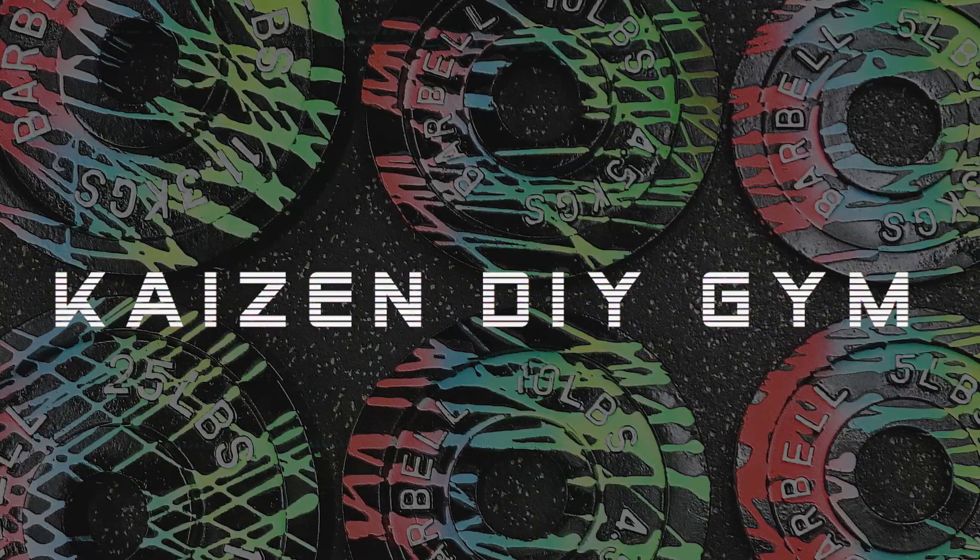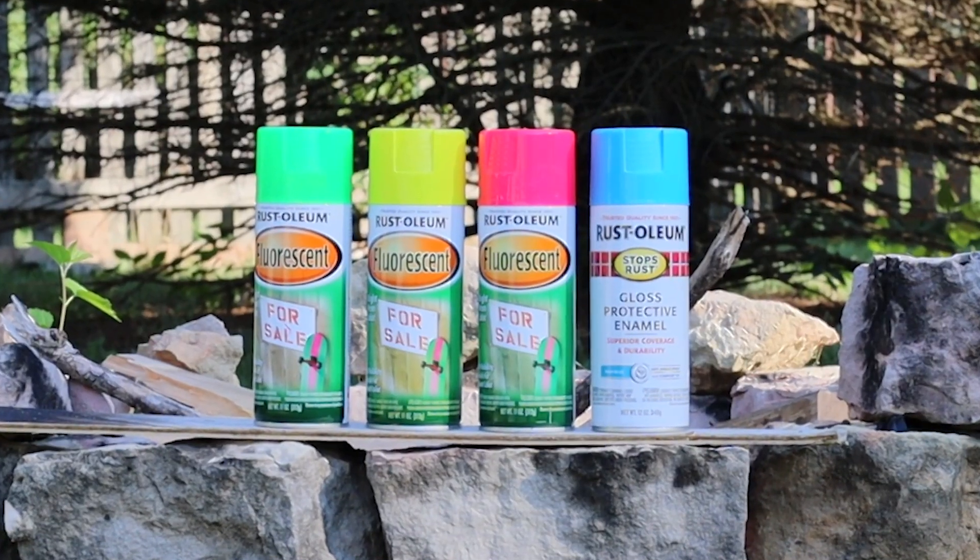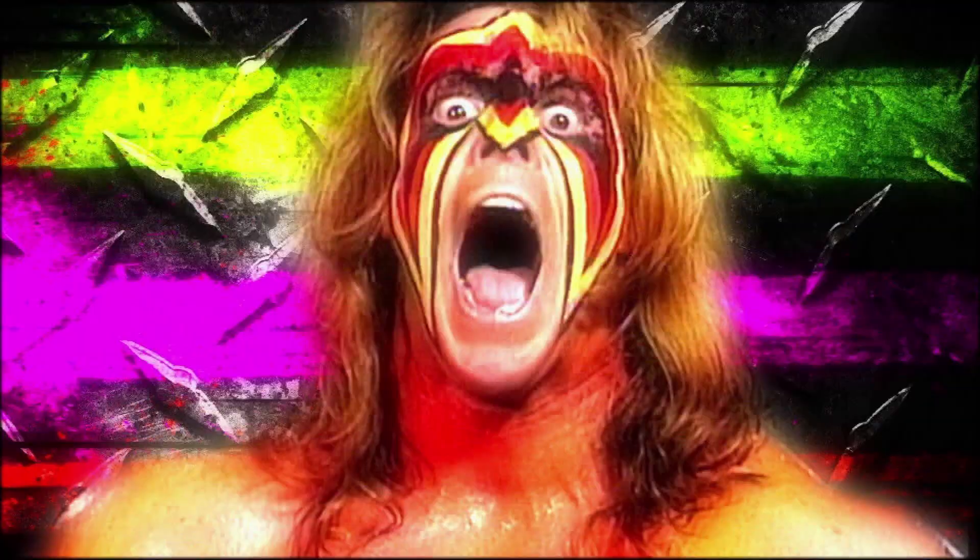Hey everyone, welcome back to another video. This time we're turning boring iron weight plates into 1980s-inspired Ultimate Weight Plates. Why Ultimate? Because my color palette was inspired by my favorite 80s and 90s wrestler, the Ultimate Warrior.